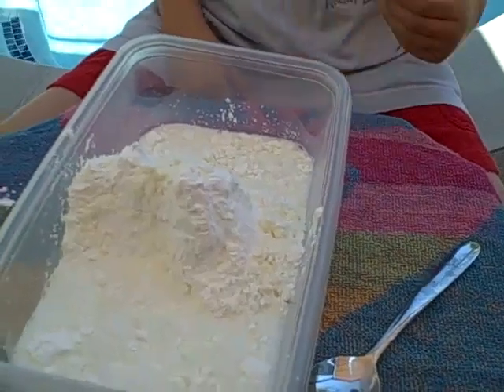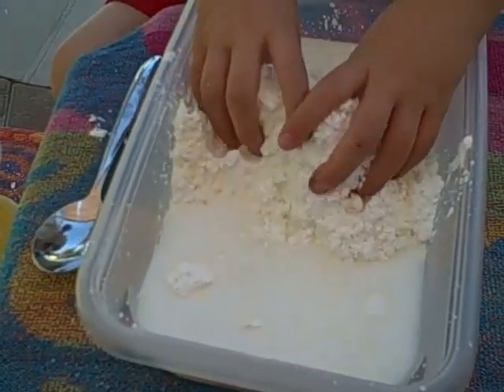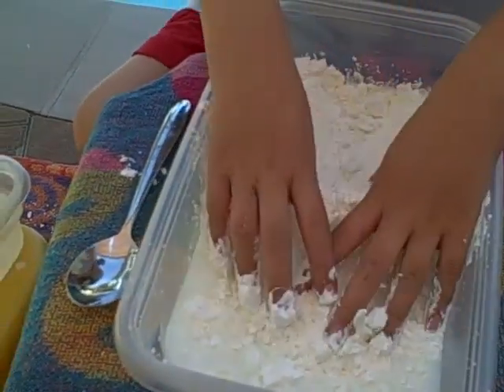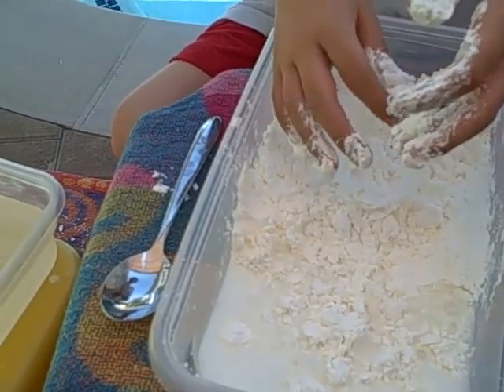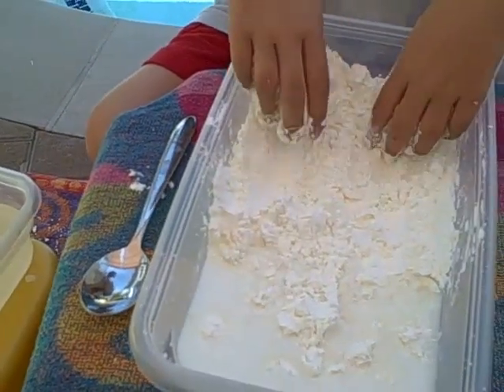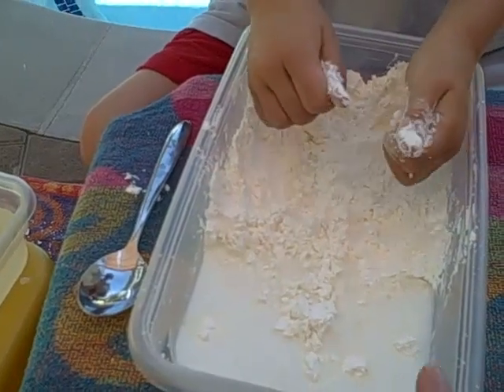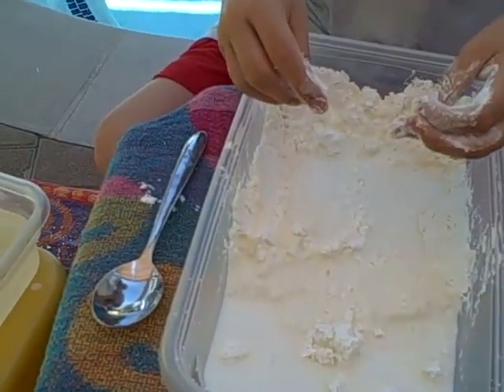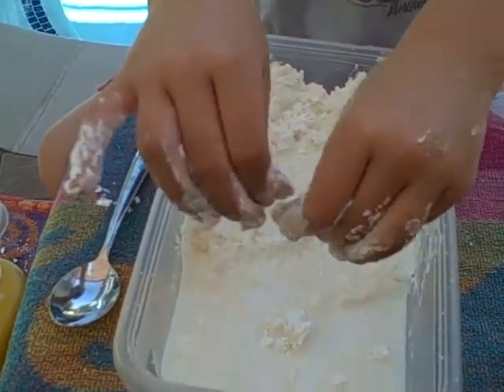Let's mix that up real good. You can use your hands. We just want to get it all wet. Cornstarch acts really funny when it gets wet. Keep mixing it so it all gets wet — mix in the wet parts.